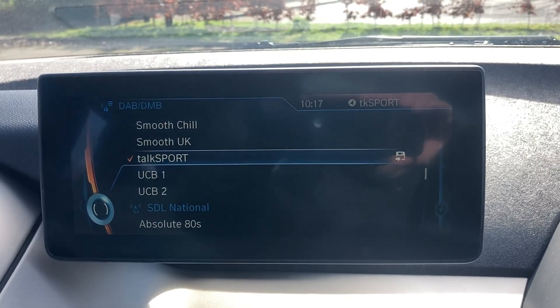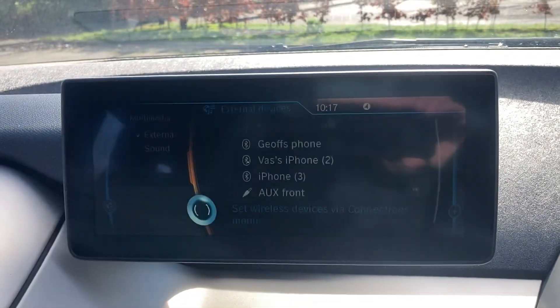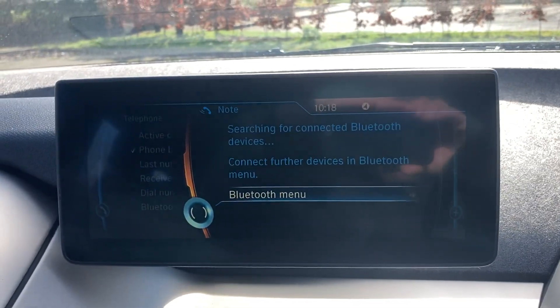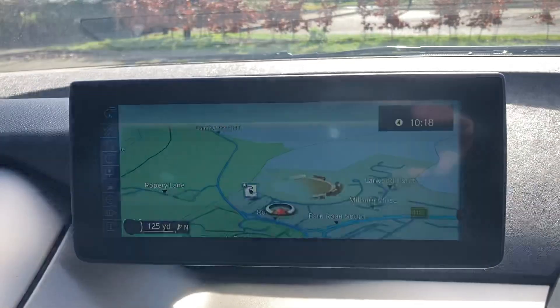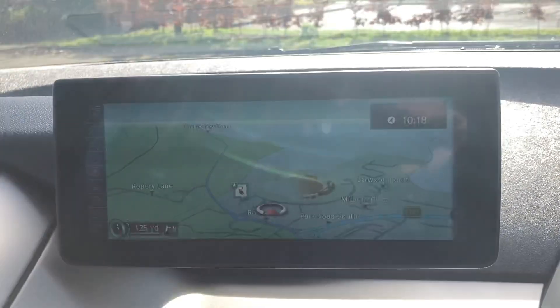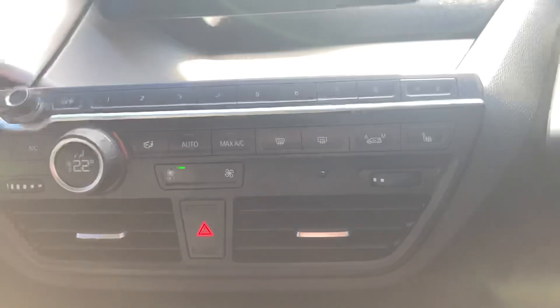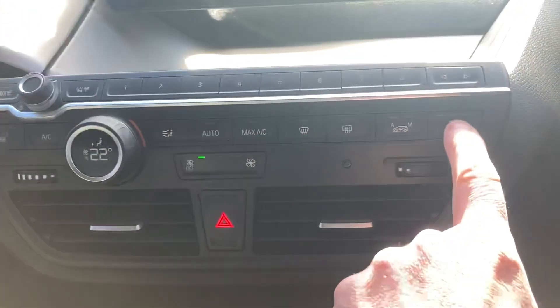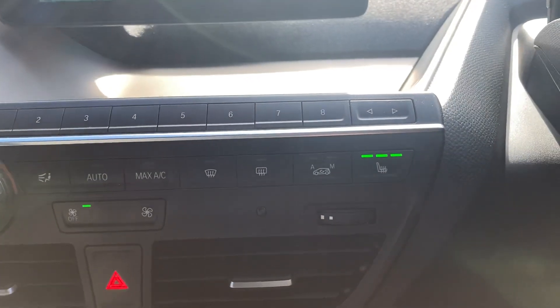Got DAB radio, media when your phone's paired in, same as your Bluetooth, and the car does have navigation. Air conditioning too, and heated front seats.